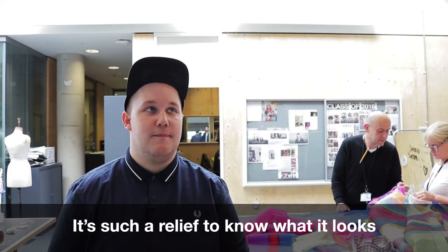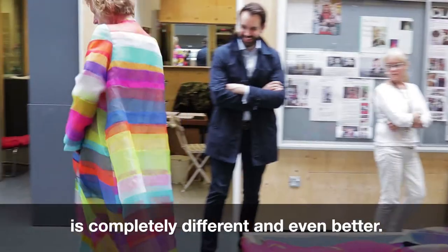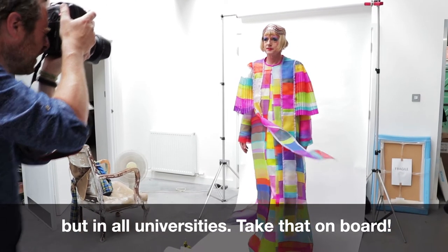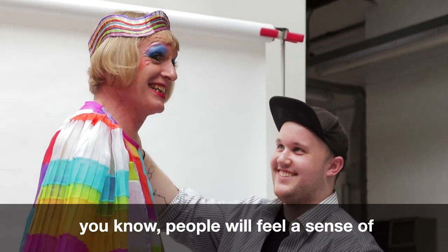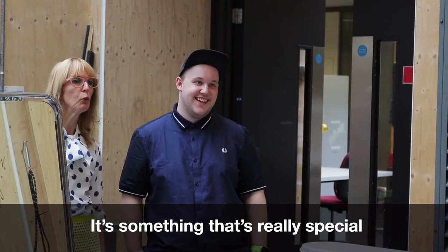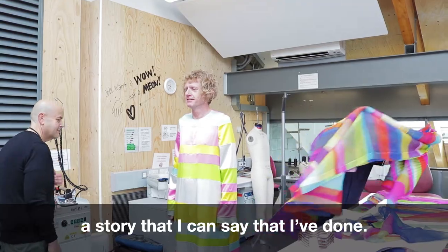It's such a relief to know what it looks like on Grayson, see how it falls, because even having it on the form at Grayson's height, seeing it actually on Grayson is completely different and even better. I hope I've set a precedent, not just for the chancellors in this university but in all universities — take that on board. Because it's a lovely way of getting the students involved in it, because when I'm up on the stage people feel a sense of ownership of it. In the midst it was quite stressful, but now that it's done it's something I'm really, really glad that I did. It's something really special that will be in my portfolio — a story that I can say that I've done. I couldn't have hoped for anything better.